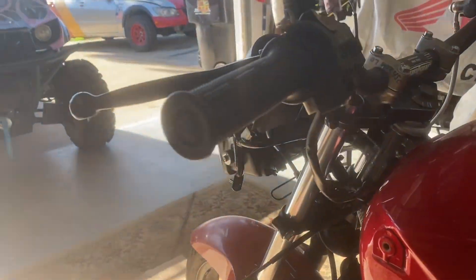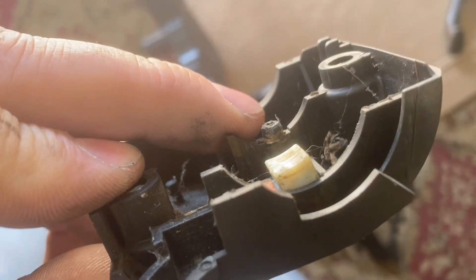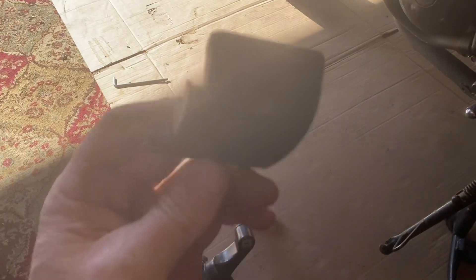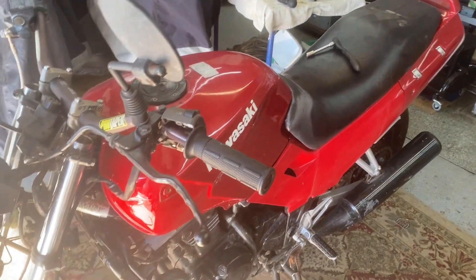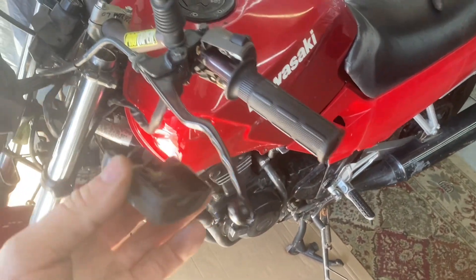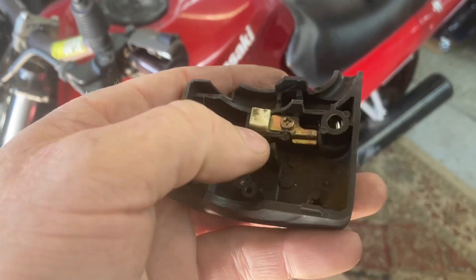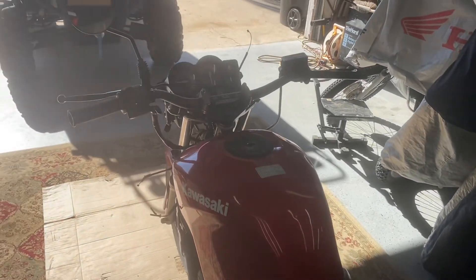So you have two options: you can either drill your bars, or you can file off the little nubs on the controls that position them — and that's what I'm going to do. Filing them off also allows the controls to move into different positions, which might actually be good for something like this. If this does turn into a dirty adventure bike, these will be able to move on the bars and won't just break off. Your other option is to drill a hole, but I'm going to file those off.